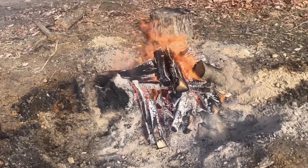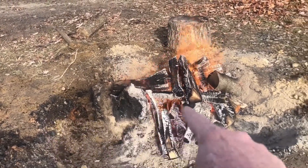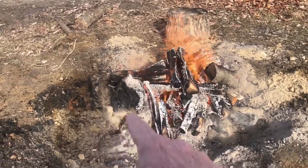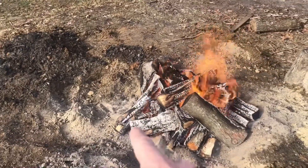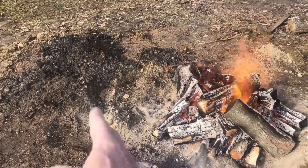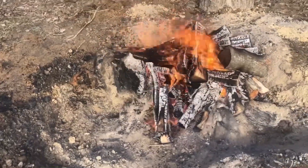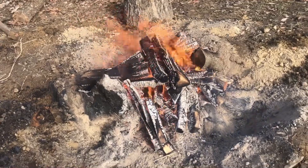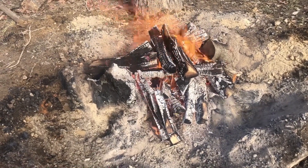This big boy here, kind of hard to tell, but that is probably real close to five foot across this way. This was a chestnut oak, and this way is probably a good three foot, maybe four foot. I have burnt a ton of wood on this thing. I spent probably about nine days actually burning on this thing.